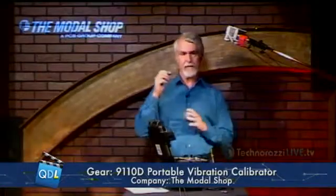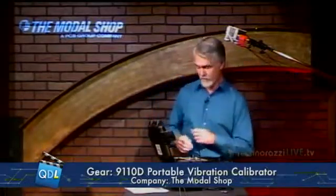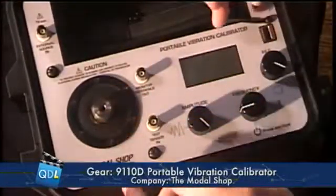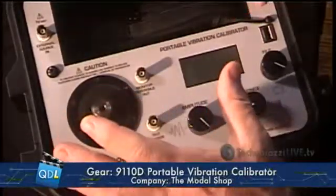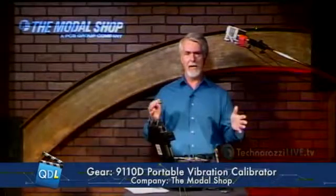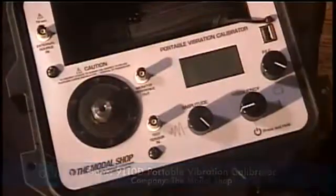So what we're going to look at today is a vibration calibrator. This is the model 9110D portable vibration calibrator from The Modal Shop. The Modal Shop is a Cincinnati company that does dynamic analysis, dynamic instrumentation, acoustic analysis, vibration, shock — that type of thing. They also make excitation stations — structural excitation stages — where for structural analysis you might put a large structure on this and structural engineers would look at the impact of vibration on a large structure.